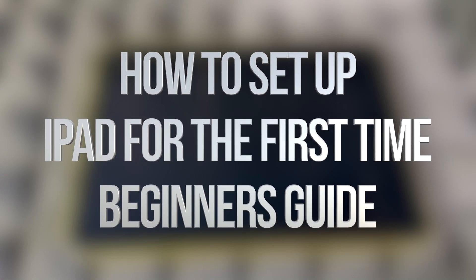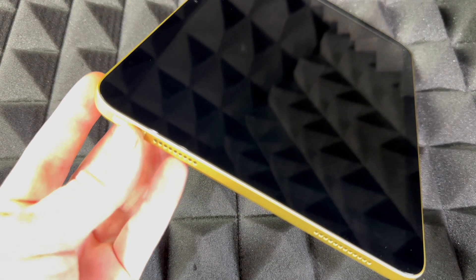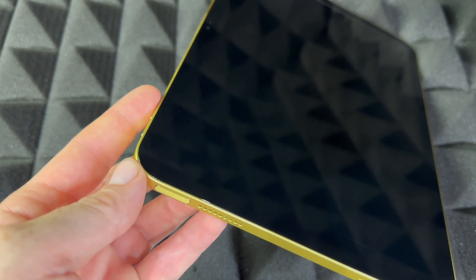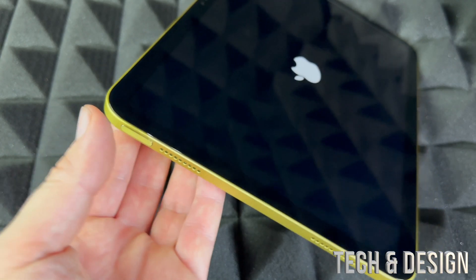Hey guys, this is a quick setup manual for your iPad — the latest version and model. On the top is where you power it on. If you're turning it on for the first time, just hold it there and you're going to see an Apple logo loading up, and then we can get started with the setup.